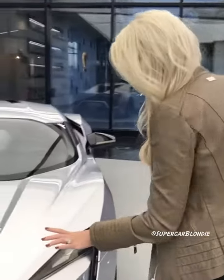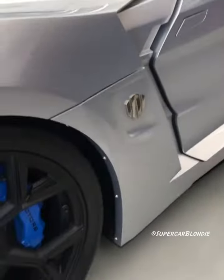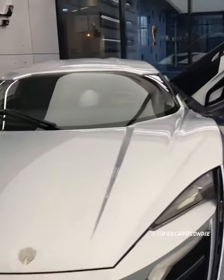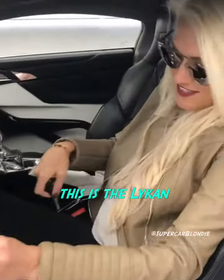This is crazy, guys — check this out. First of all, diamonds in the headlights here at W Motors. This is the Lycan. Now come in here, I want to show you something.